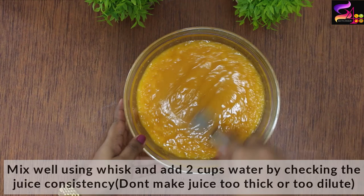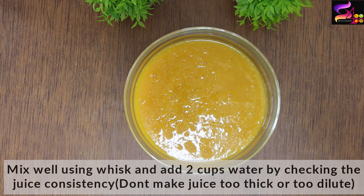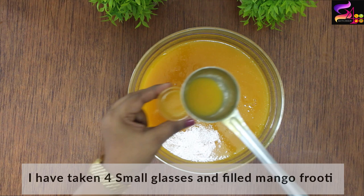We will add one to two cups of water and strain it to get a smooth amount of juice. Now we are ready — the mango fruity is prepared and ready to put in the pot. Now we are going to make popsicles.